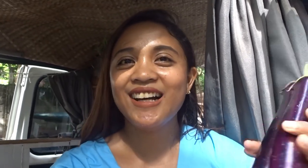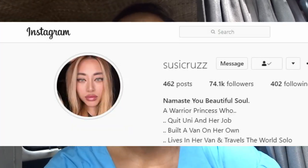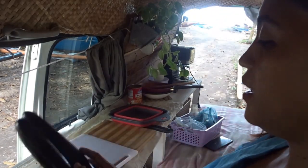I got this recipe from a van life creator — a German van lifer. She's also Asian, her parents are Asian, but she's living in Germany and doing van life all over Europe. I got this idea and recipe from her. Her channel name is Susie Cruz. So let's start, let's cook!